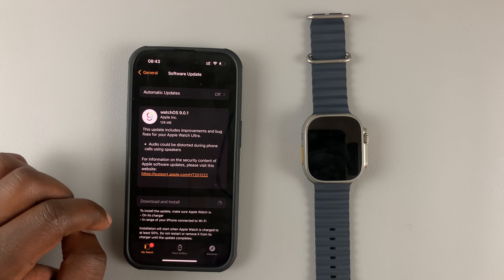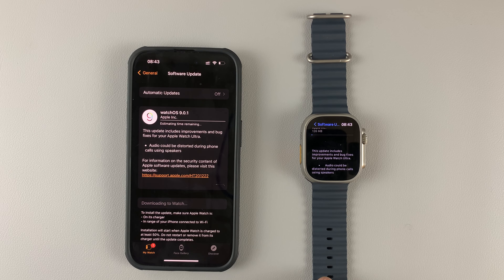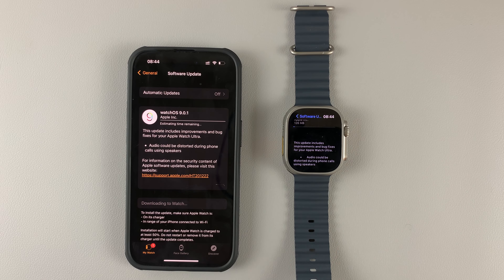Then tap on Download and Install. Enter your iPhone's password. And as you can see, the updates are now being downloaded to be installed on the watch. So just give it time and let it do its thing.